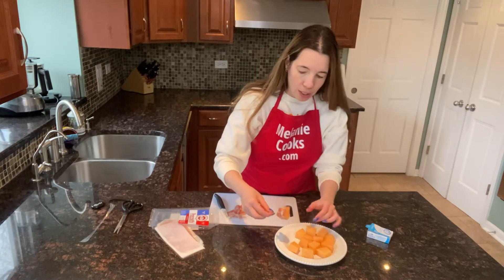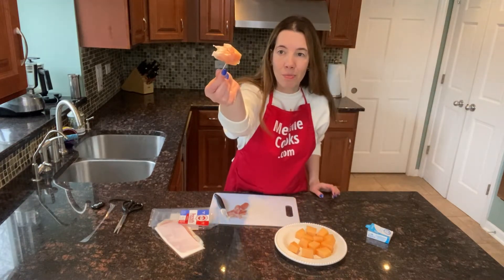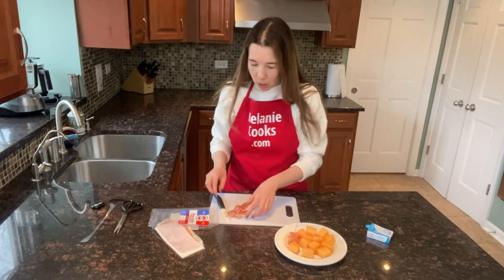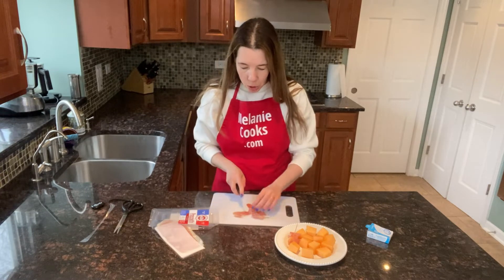It's a perfect bite-sized appetizer — people can just grab it and go. Continue with the rest of the cantaloupe and prosciutto slices.